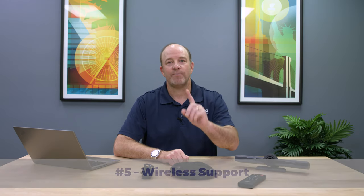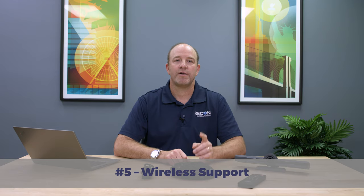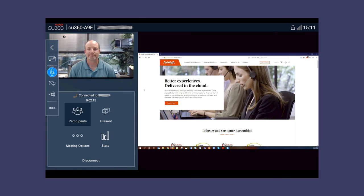Number five: the CU360 goes wireless. First, the CU360 works quite happily over Wi-Fi connections. You still need to connect power and video cables, but if you don't have an available Ethernet port, just don't stress it. In addition, the CU360 includes an integrated wireless presentation system. Just load the Avaya app on your PC or mobile device and beam your content right to the CU360. We tested wireless content sharing repeatedly and it worked like a champ each and every time. By the way, don't look for a wired content input on the CU360 — there is none.